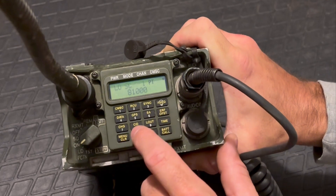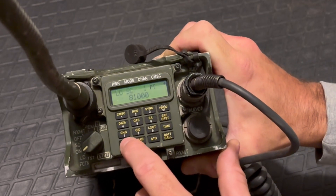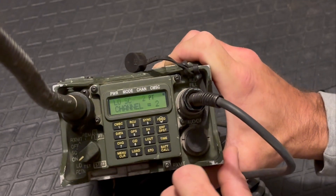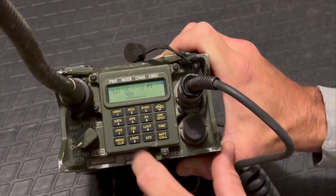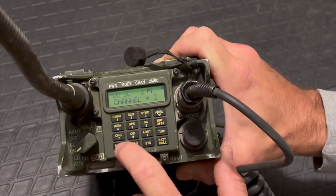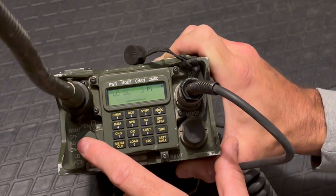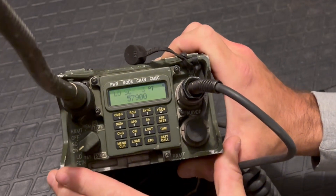Then hit menu twice to go to channel 2. Hit frequency, clear it, and enter the second frequency: 55,000. Store it. Then go to channel 3. Hit frequency, clear it, and enter the third frequency: 57,900 — 5, 7, 9, 0, 0. Store it. That's all three channels programmed.